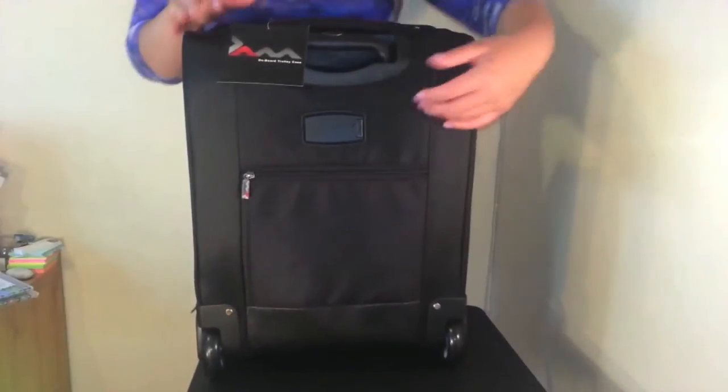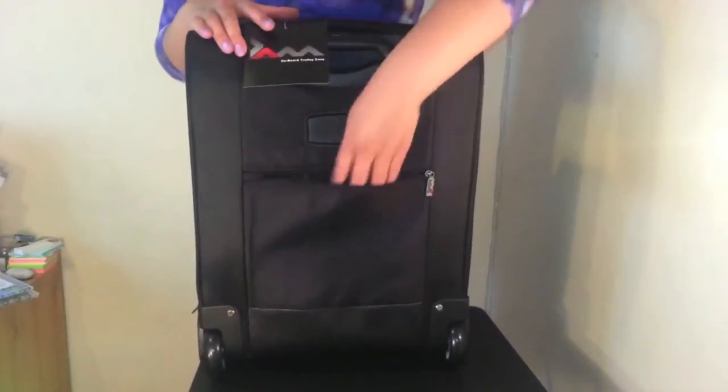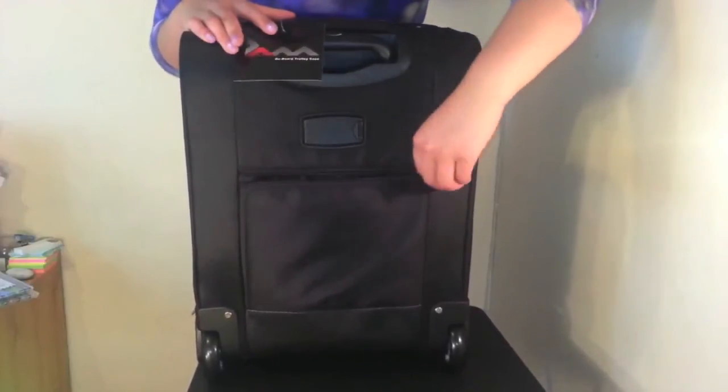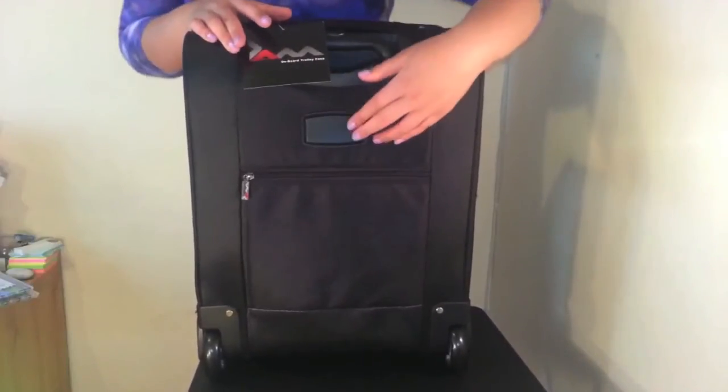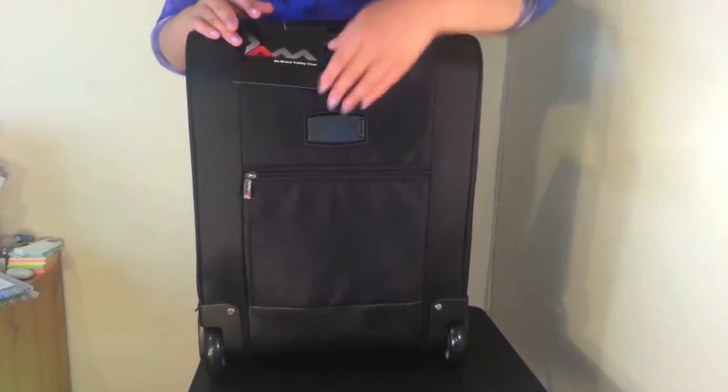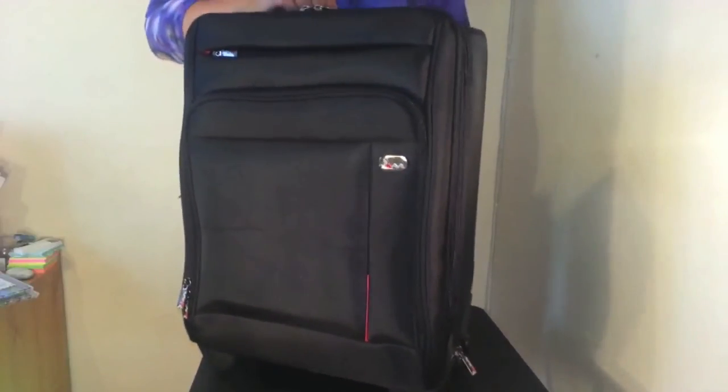Moving around to the back of the bag we have another pocket, great for documents as well — it's quite a slim pocket. And above that you will see the integrated name tag just here. So that is the JAM Chicago business case.